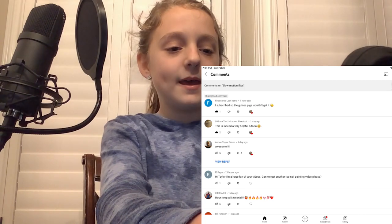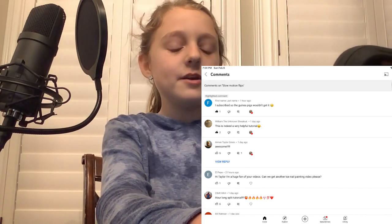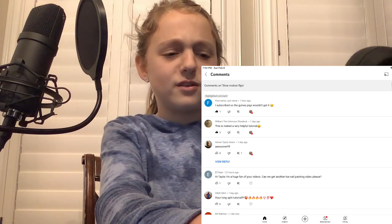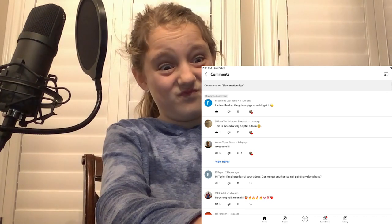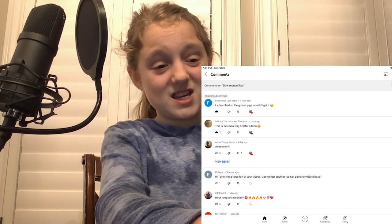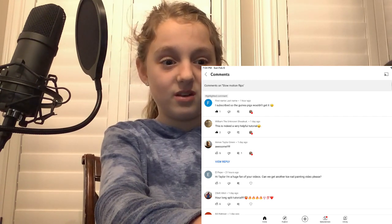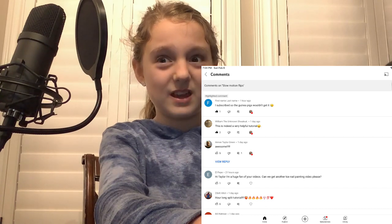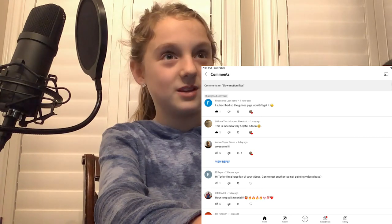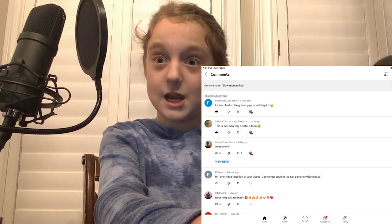And then El Pepe says, 'Hi Taylor, I'm a huge fan of your videos. Can we get another toenail painting video please?' I don't know if you're a fake account or a real person who actually wants this, because I don't know if you're a pervert or not. Some perverts ask me to do weird stuff, and I'm just going to say no.